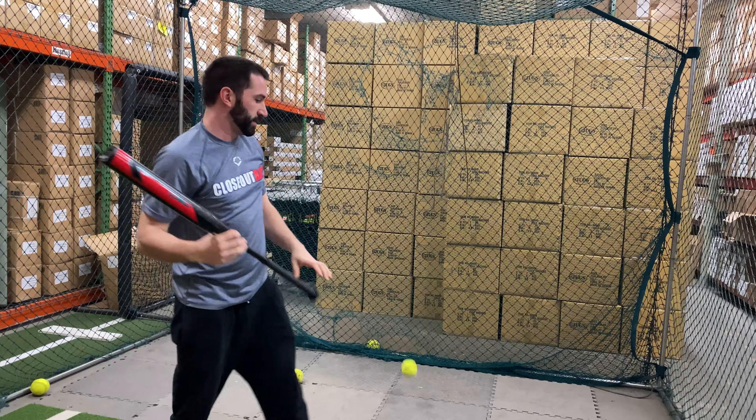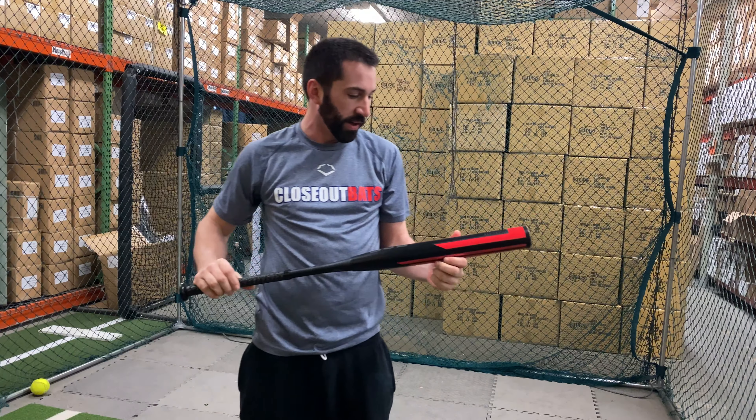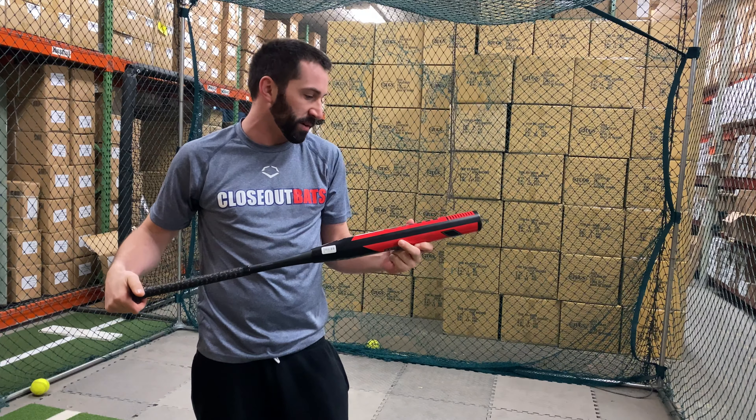So a lot of things going for this bat right now for 2020. How'd you like that USSSA bat? I like this — good balanced feel, all around great bat, feels good.